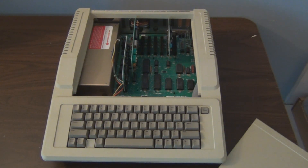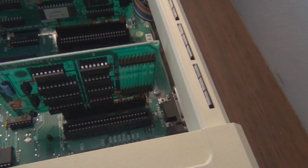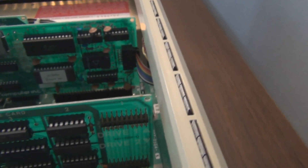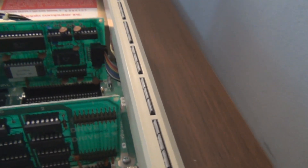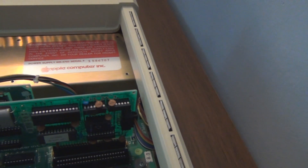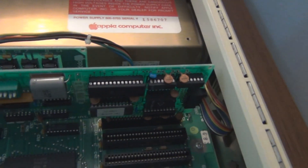Here's the inside. I forgot you actually have to feed the cables through the back to plug them into the controller card for the two 5.25-inch drives — Drive A and Drive B. I think that's a Super Serial Card. I do have the Apple ImageWriter printer card — I think that's what it was called.